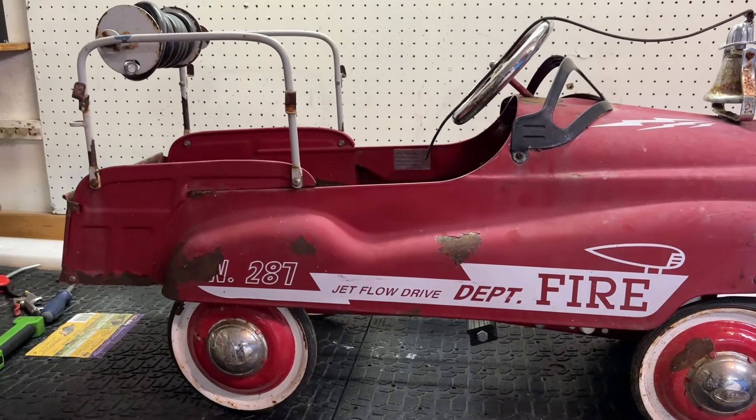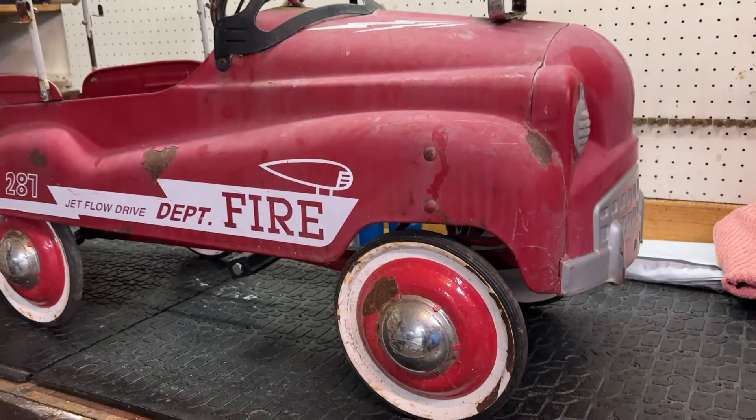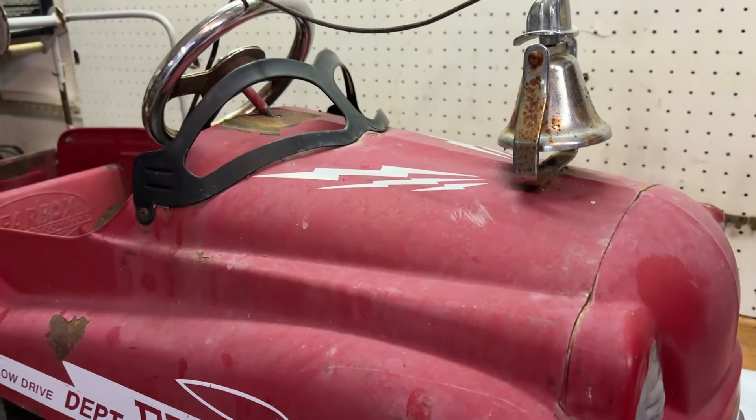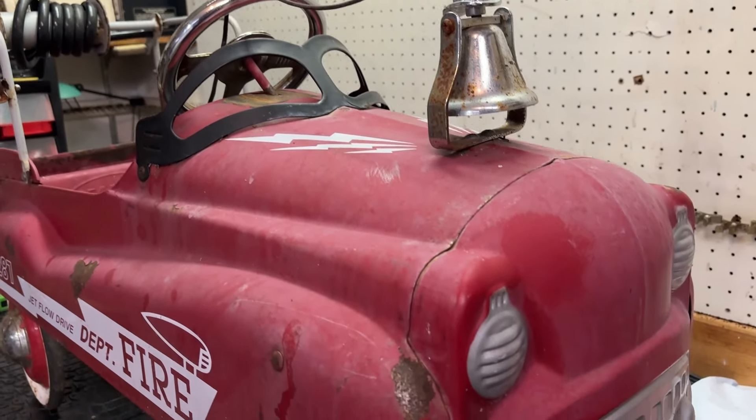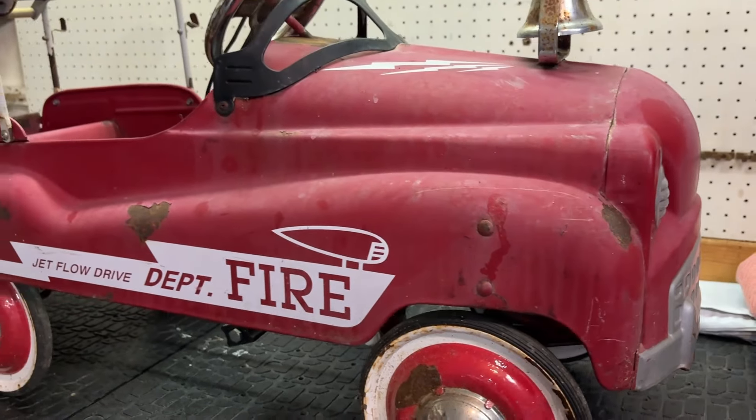Welcome back to another video. This is a restoration video, something I've never done before. This project involves a lot of rust, so instead of just doing a basic refinish, there was a lot of prep work that needed to be done in order to neutralize the metal before painting over it.